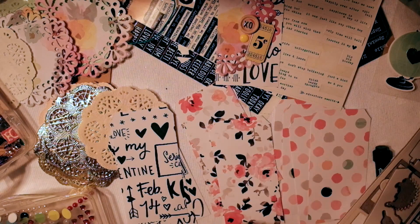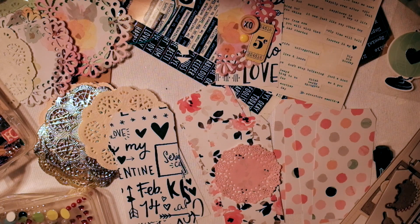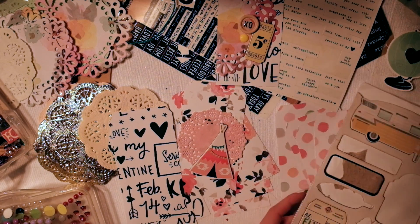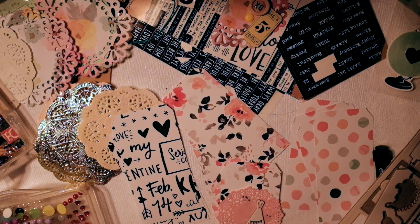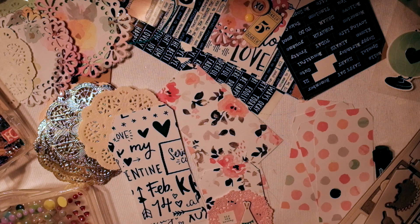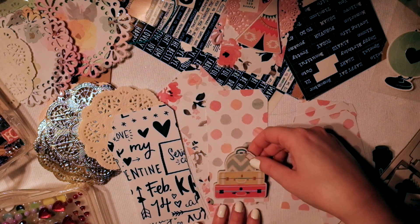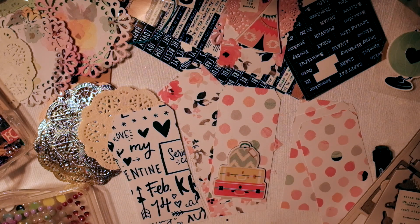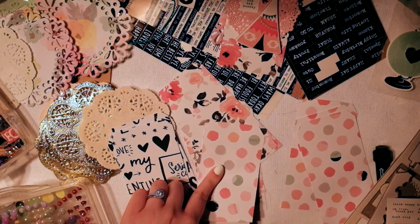So for that one I put a doily on it — that XO is from Heart Day, and that tag chipboard is from a Crate Paper collection. I'm doing the same for this one: I'm putting a doily, chipboard, a phrase sticker, and an enamel dot. Those are kind of my ingredients for a good tag — a combination of a few things.